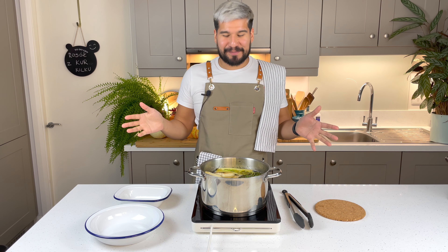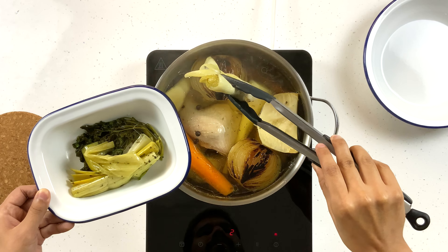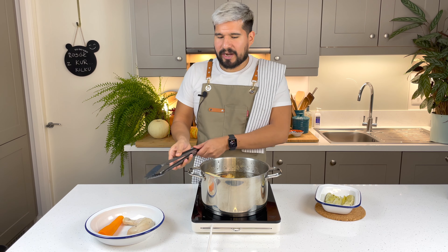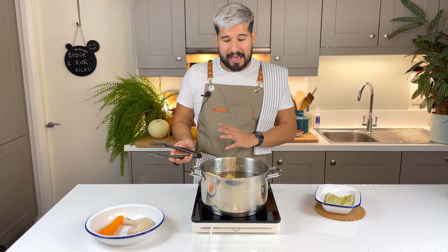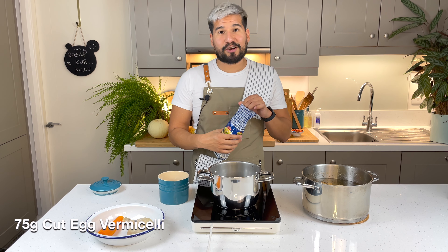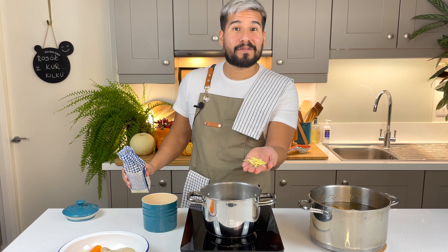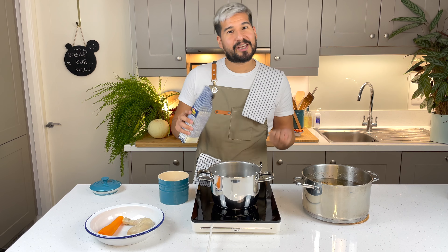The soup is pretty much ready. I'm going to take out the parsley and also the leek, then in a separate bowl I'll take one of the carrots and one of the chicken legs and let them cool for a couple of minutes before I work with them. I have some special pasta here — always used for Rosół. They're called nitki in Polish, which are just like little threads of egg pasta. You wait for the water to come to the boil and then put in a portion of this to add to my soup later.